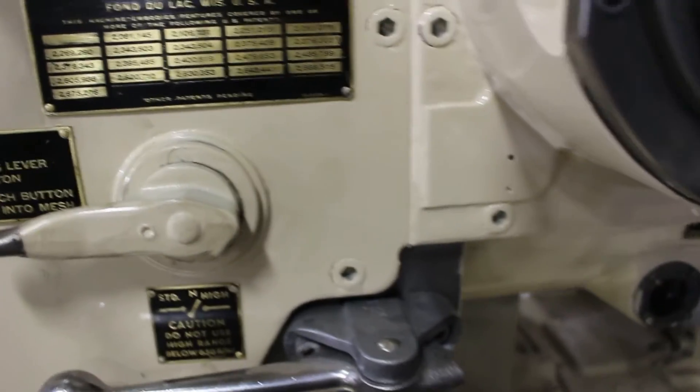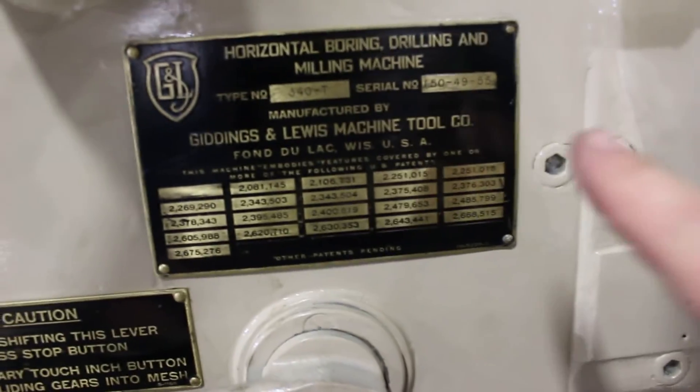Verification of the serial number on the 340T: serial number 150-49-55. That's right here.